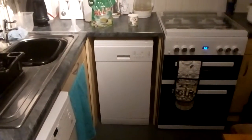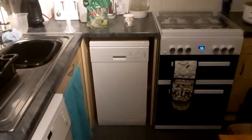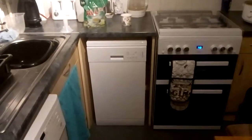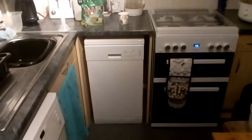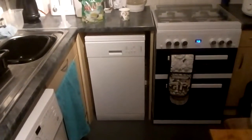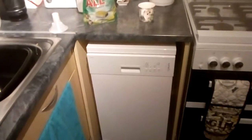Hi guys, a quick little update on the dishwasher. If you've just bought one and you're not quite sure how to use it, here's a quick demonstration. When I open the door it's going to be dirty because I've just loaded up a few little things.